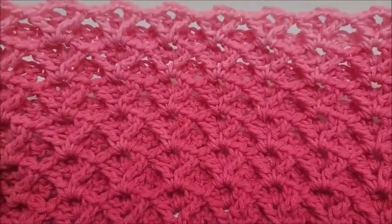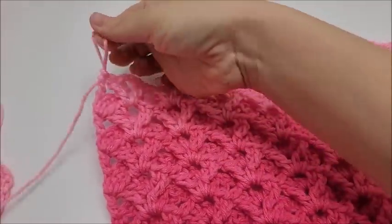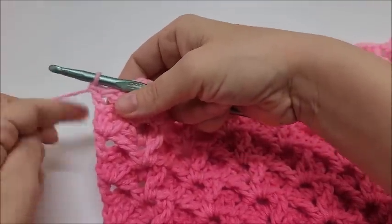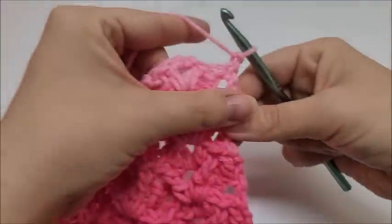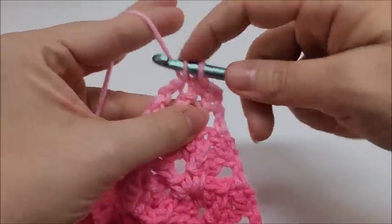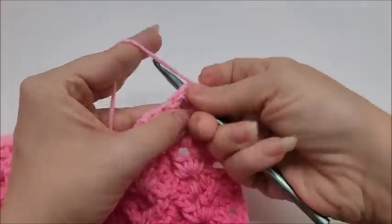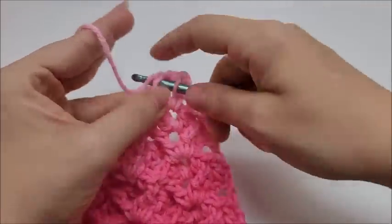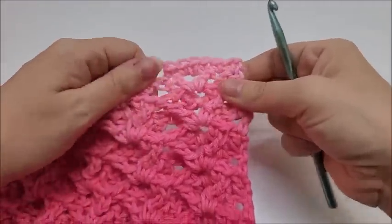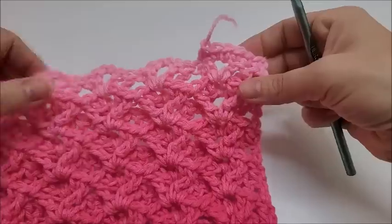After a few repeats it starts to look really cool. To finish with a clean edge at the top, I recommend chain one, turn, and single crochet into every stitch across — putting one single crochet into each regular stitch and two single crochets into each chain-two space. That will give you a straight edge all the way across.